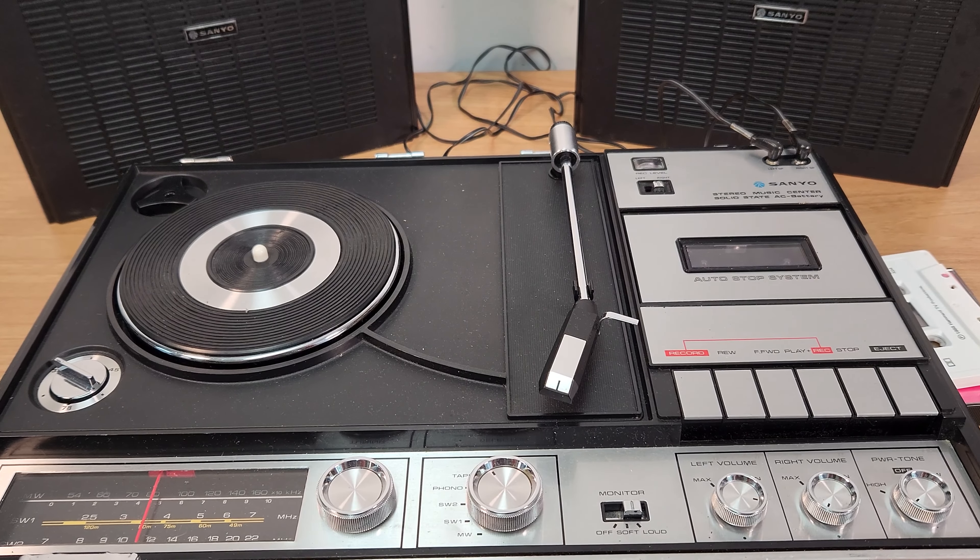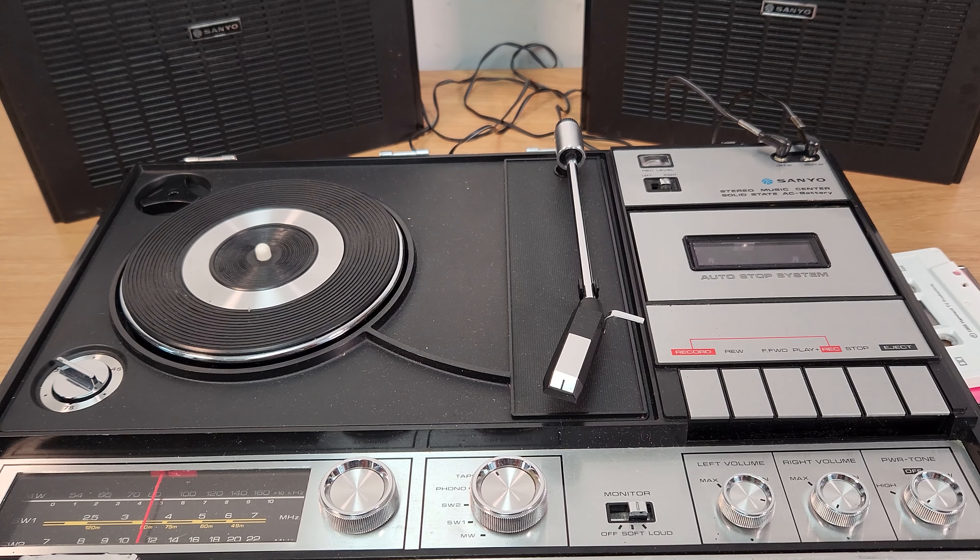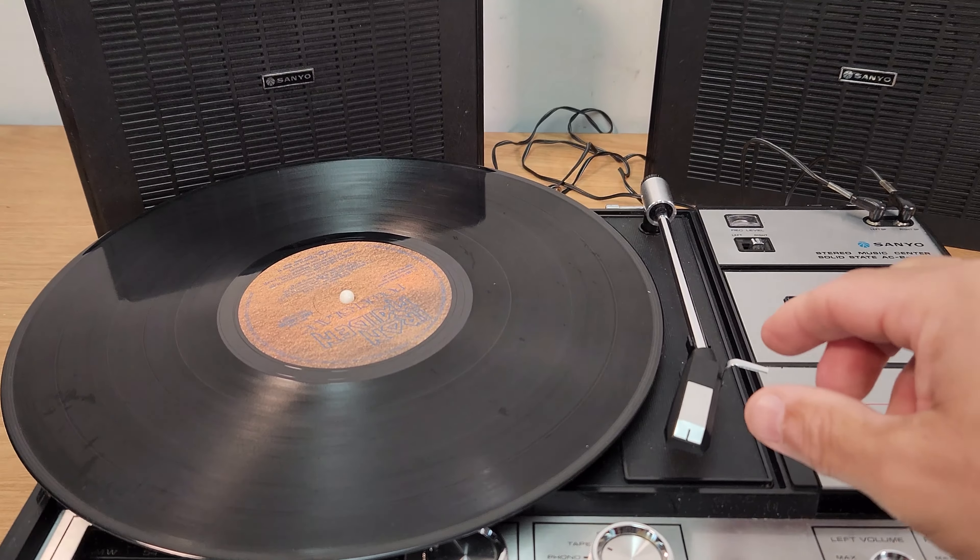So I'm just going to pause this for a sec and I'm going to get the record, put the record on. So we just put the record on.